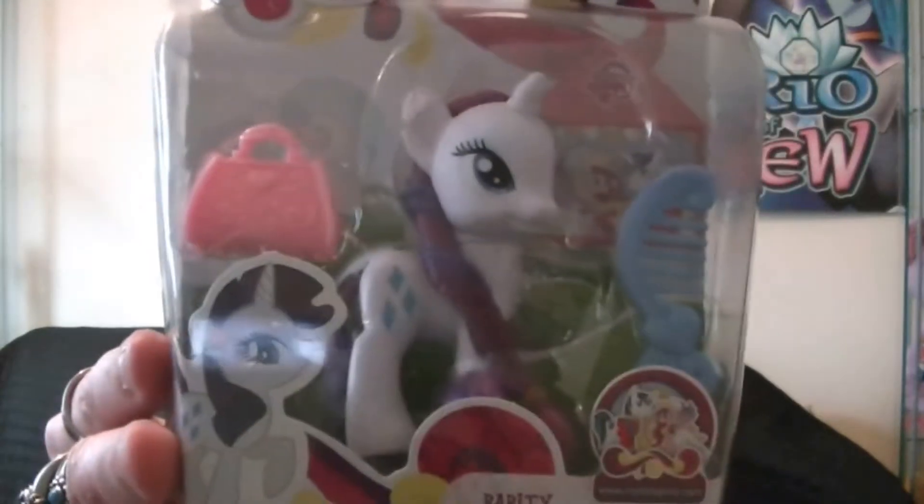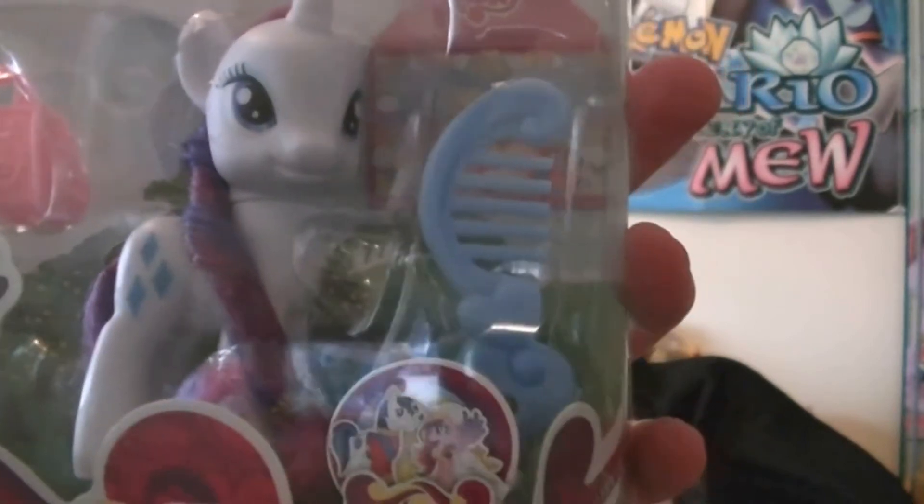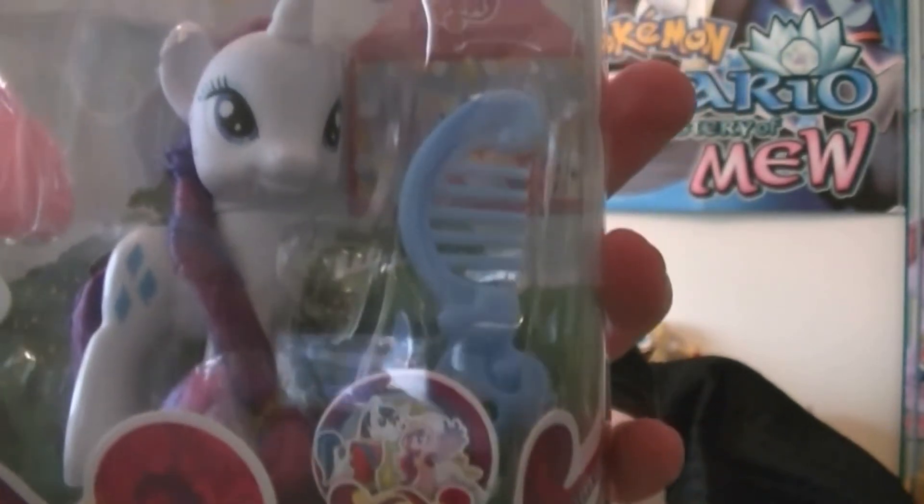Unfortunately I haven't got Fluttershy at the moment in the single card figures. But here's Rarity as you can see in the single card figures. It just says the same thing over and over again on each re-dub. Right here is a picture of Shining Armor and Princess Cadence — we'll look at those two very soon on the show.